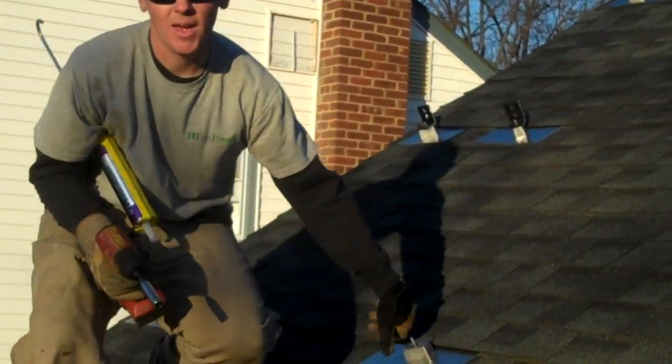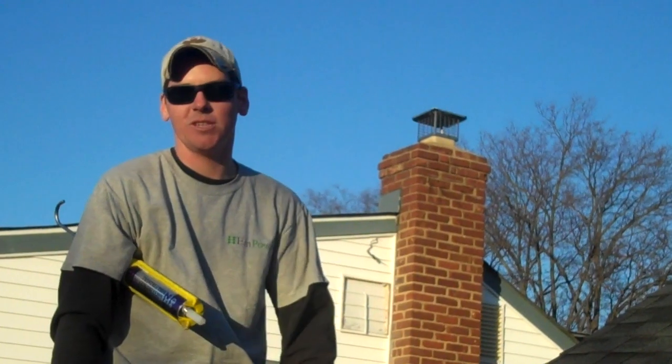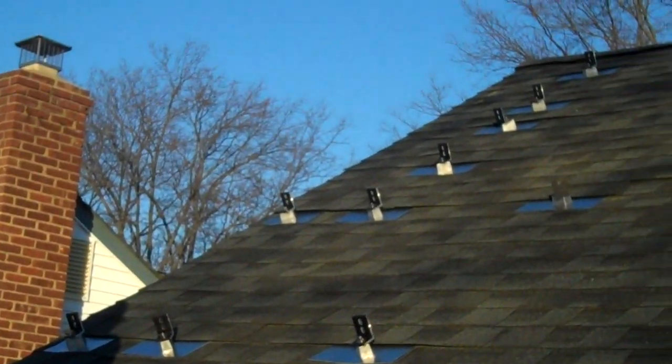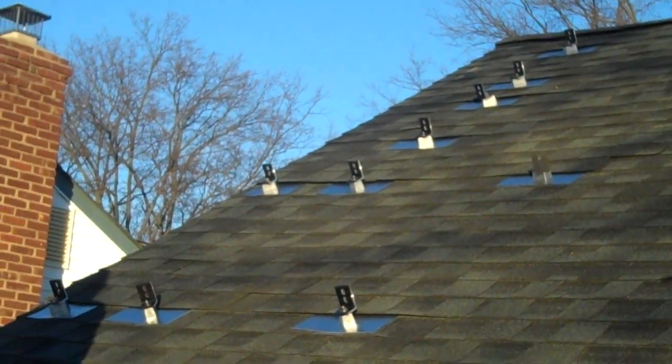That's a watertight penetration. Every single penetration receives a flashing pad. And that's one of the things that we do at Empower to ensure that our customers receive the highest quality installation.